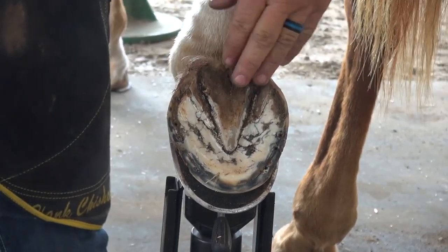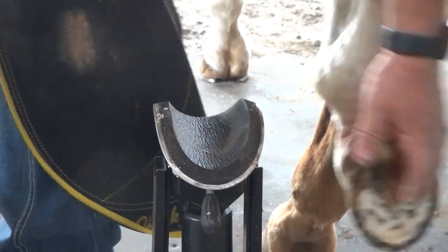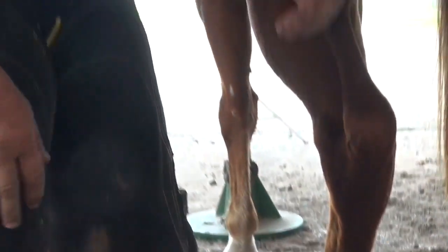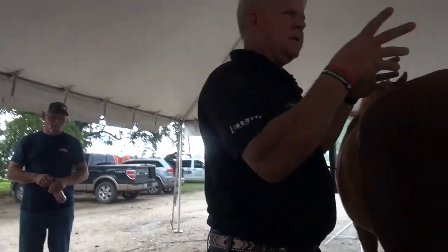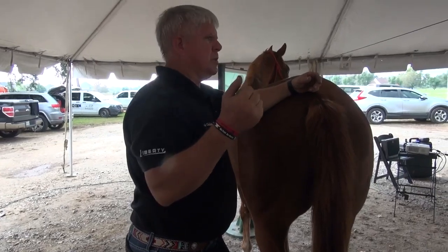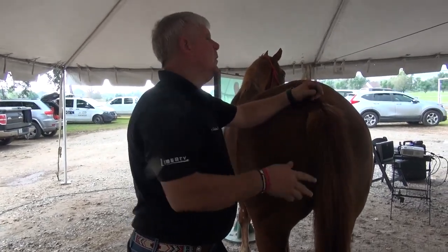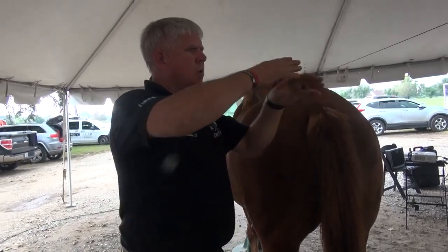When y'all trimming frogs, the frog is a mirror image of the internal frog inside the foot. If you tear a frog out of a cadaver foot, you'll see the true shape of the frog. A lot of people call it balancing the frog before you've seen these frogs that grow one-sided.